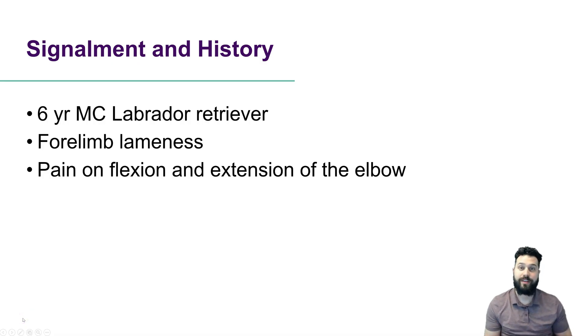First up, our signalment and our history. This is a six-year-old male castrated Labrador retriever presenting for forelimb lameness, and on physical examination we found pain on flexion and extension of the elbow.